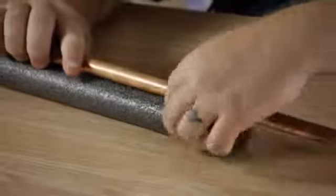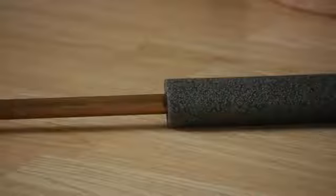Hello, everyone. I'm Joshua Clement, and today I'm going to talk to you about copper pipe and insulation. This is a very easy job to do that you can do yourself and not have to go and hire out a plumber.